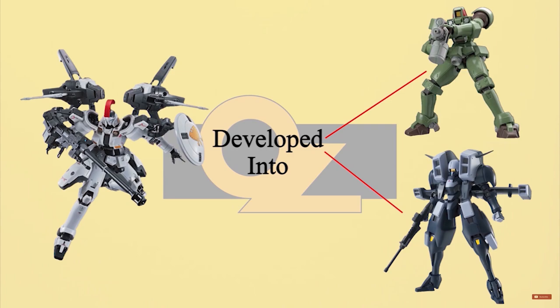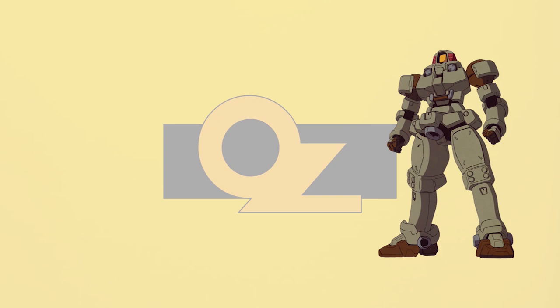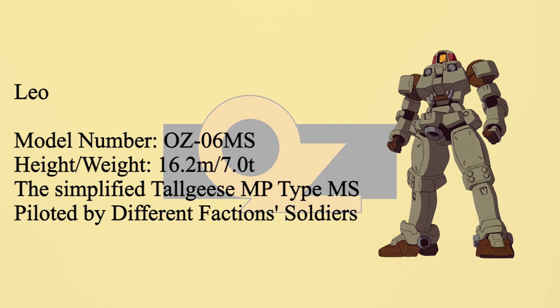In the Torgeys episode, we already know that OZ simplified the Torgeys and redesigned it into two different MS. Because of the Torgeys' deadly acceleration and expensive production cost, OZ simplified the design and created the Leo series.